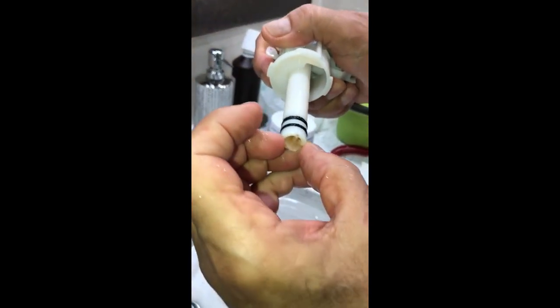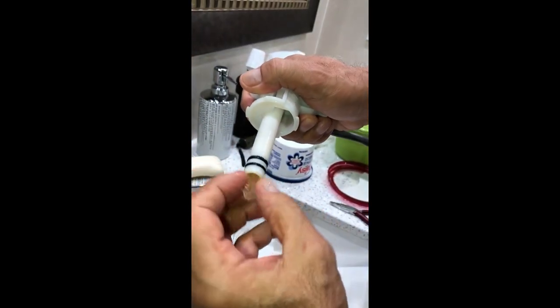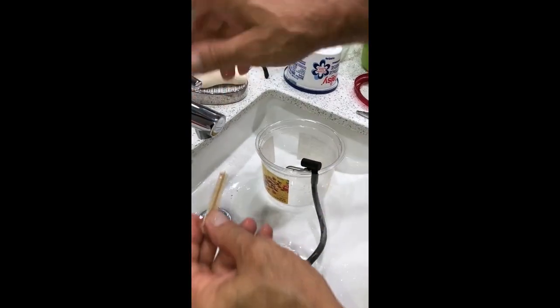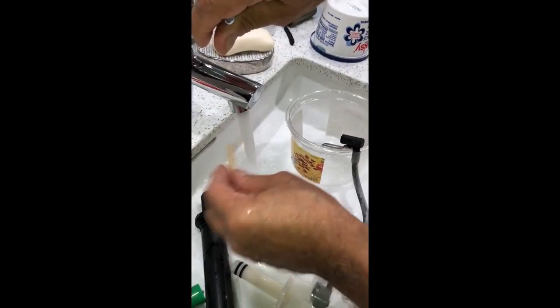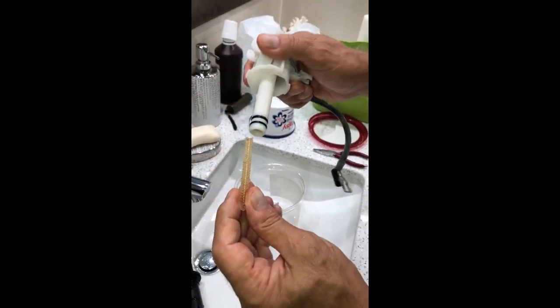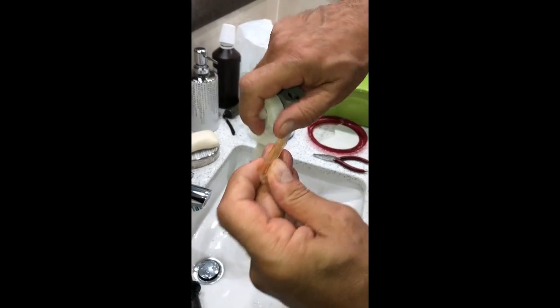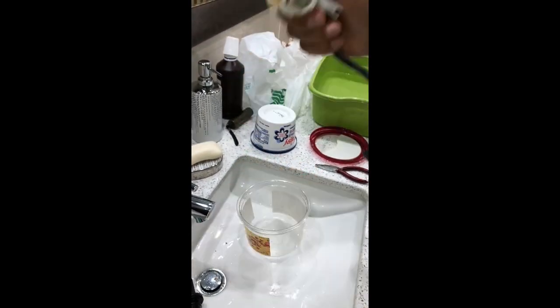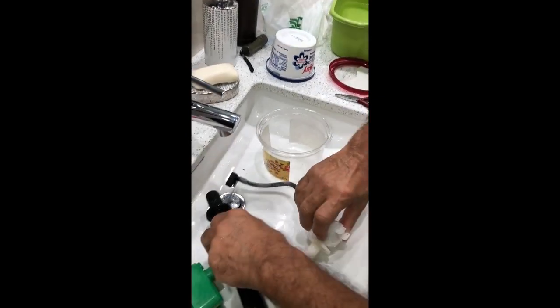Now we can see the filter. I'm going to pull it up — you can see it's relatively clean because I cleaned it a couple of days ago. This filter is clean inside, nothing more to clean here, so just pull it back.